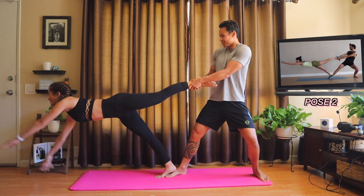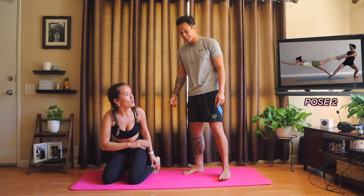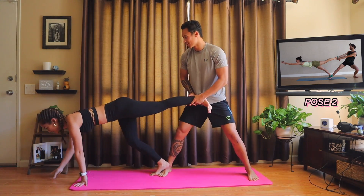Ready? Set, go. I think you got it. No, you have to hold it — as long as it's a second. As long as I can scream. Yeah, you have to really dig in with that right foot. Walk forward, walk it out.